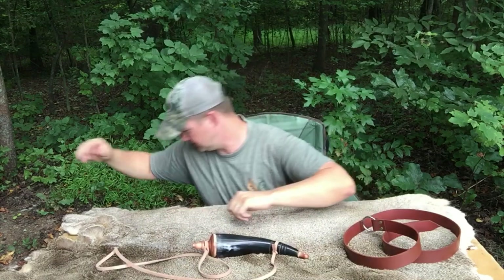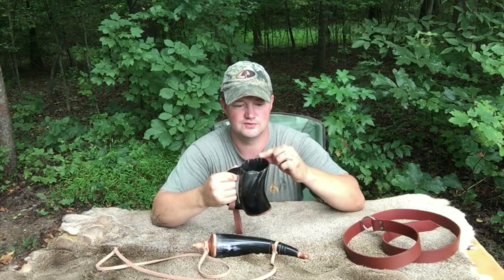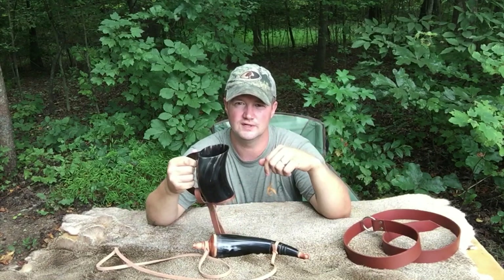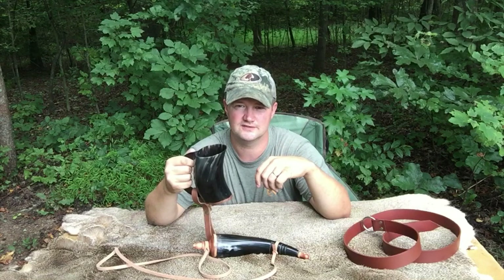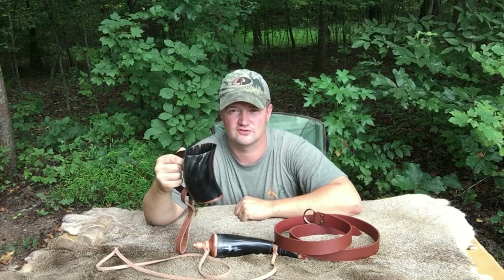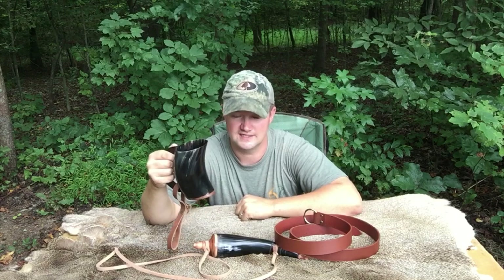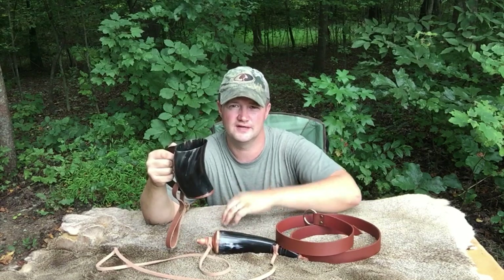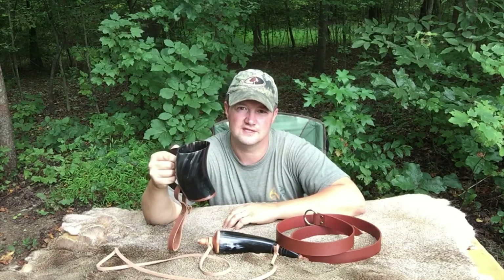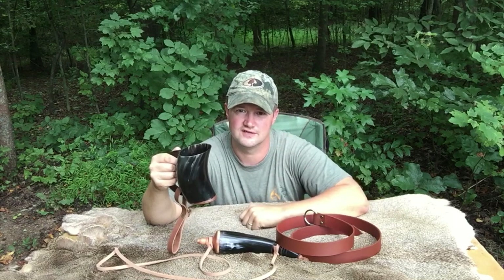So if you guys are interested in these kinds of products, I strongly recommend you check out their website. You can also find them on Amazon and I'm going to put the link to this company in the description box. If you like medieval Viking reenactment, swords, or armor, this would be a great place to get it. These are high quality products at a very reasonable cost. Thanks for watching, thanks for joining me on this episode — go check them out, great stuff.